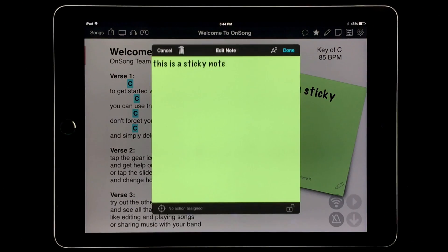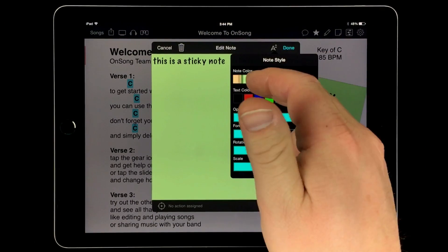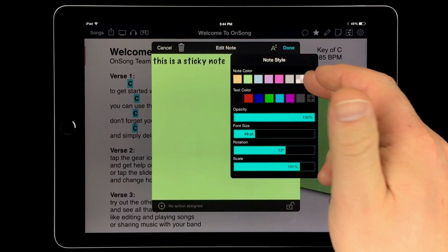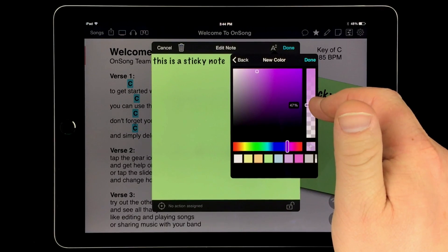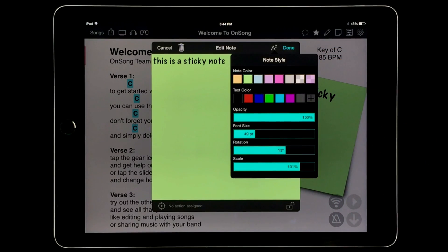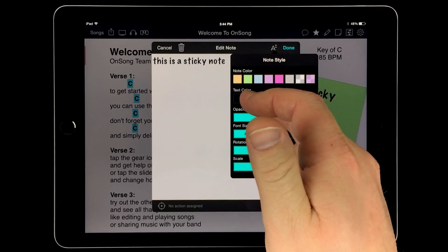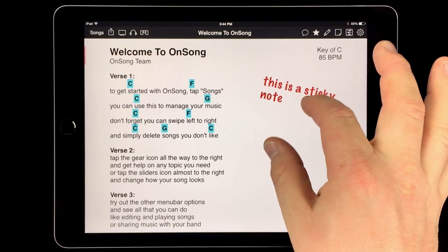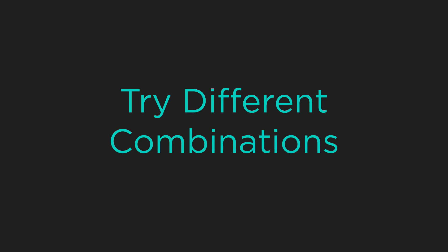You can use colors to signify different types of information or for different notes for different parts of your band. Let's double tap on the note again and try something different. Swipe the color palette for the note to the right. Here we can see that we can create our own color. Tap on the plus button to open the color builder. You can use this to make the paper of your notes semi-translucent but the text will remain opaque. Let's close the color builder and tap on the transparent color in the color picker, then change the text color to red and tap done. Now we have just the text that we can position on the page.